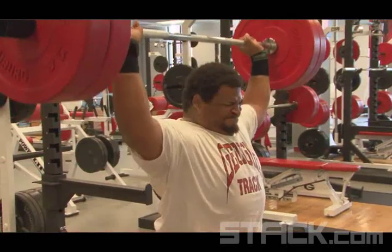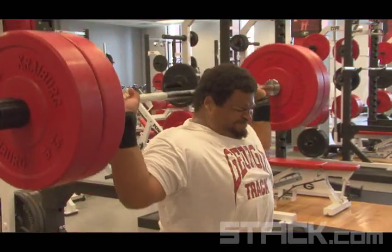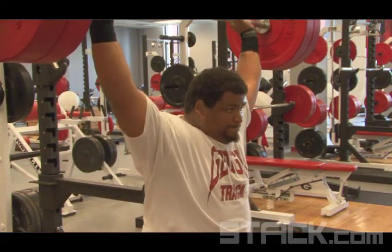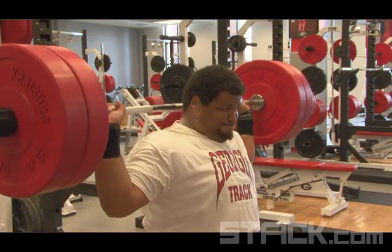One thing with the behind the neck press that you want to look at is the application of power with each hand. Is the bar twisting and turning? Is it staying balanced? We kind of want a nice easy rhythm and tempo when doing the exercise.